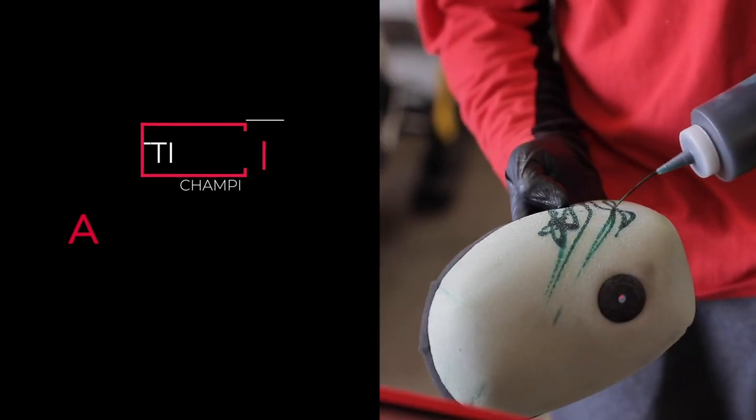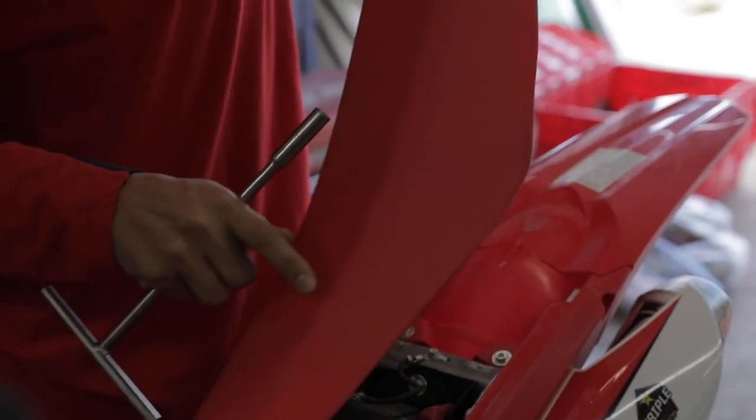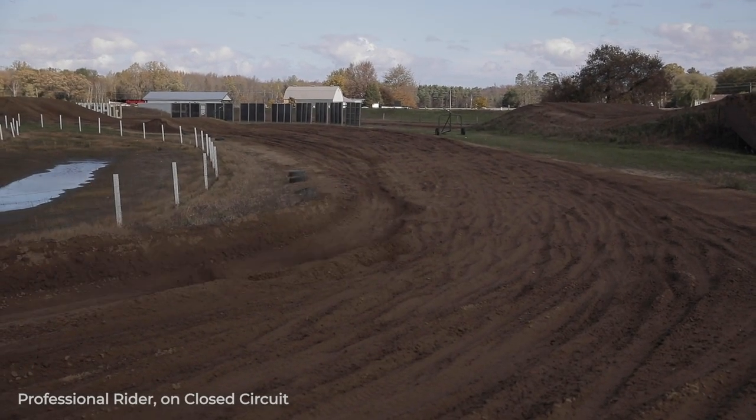Hi, I'm Colt Fasciotti, your 2019 MX1 Outdoor Champion. When it comes to changing your air filter, it's one of the most important things that you can do. If it's even a little bit dirty, I'd like to change it. I feel like you're always better off safe than sorry, especially when you come to a sand track or a super dusty track.